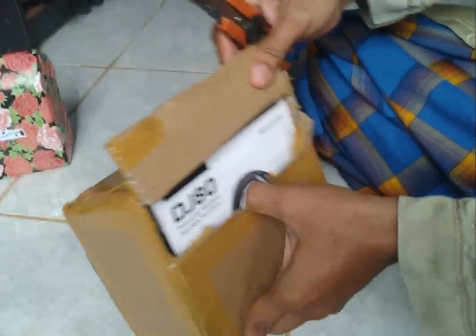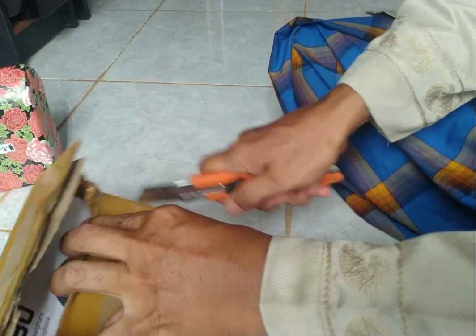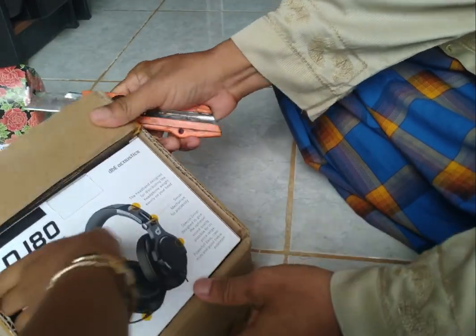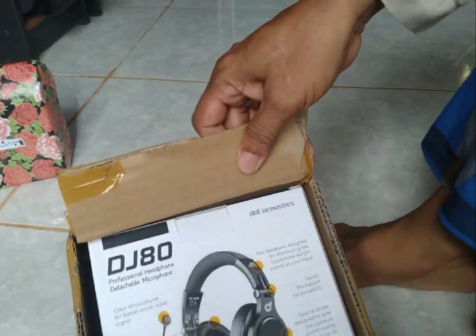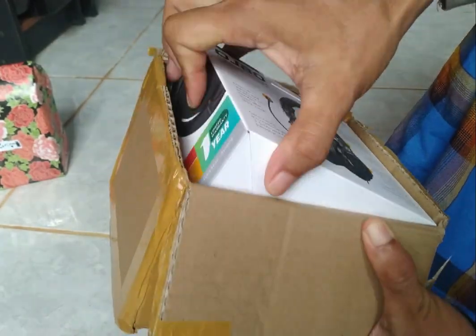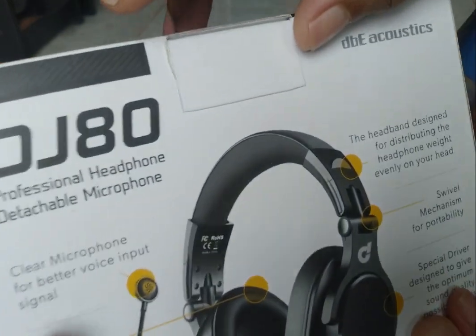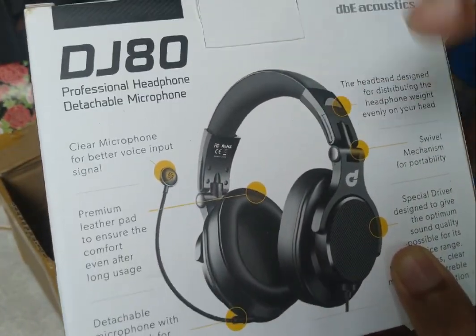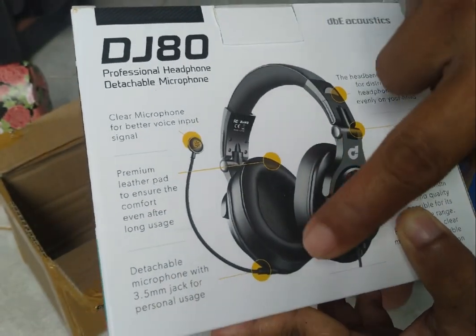Ini dia. Buka aja, buka aja yuk, kita buka. Nah, nanti dulu. Jadi yang dipesan adalah headphone. Bukan headset ya, headphone. Digi 80, yang ada mic.